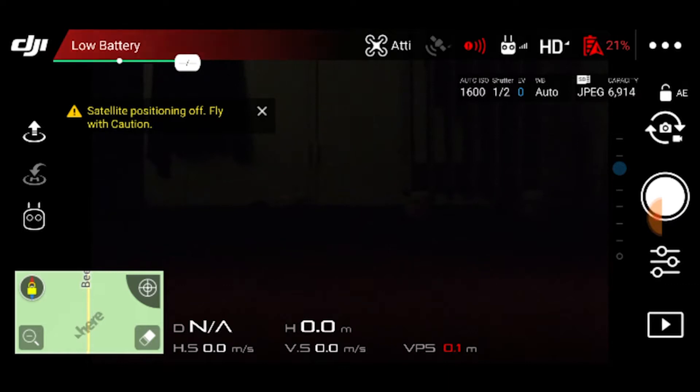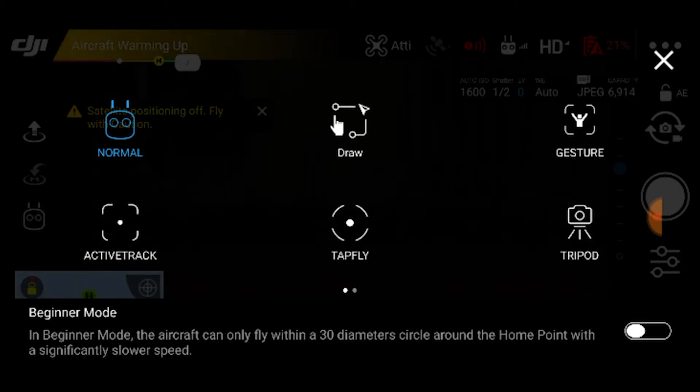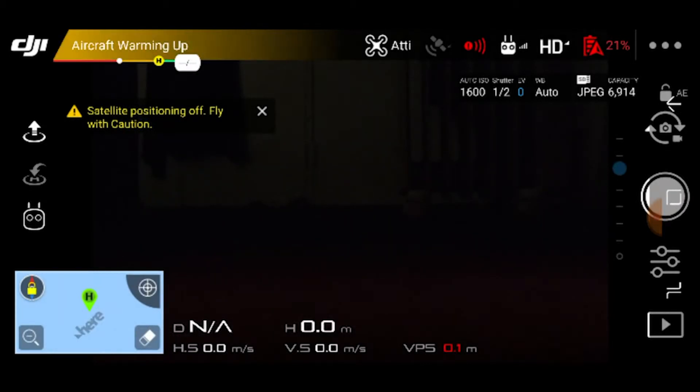Inside the DJI Go app, we want to go to the intelligent flight modes on the left hand side. Once the tripod mode is selected, it will set the drone into a mode where it will go very slowly — either ascending, descending or moving around. This is perfect for when you want to actually go through a tight space as we're about to do.